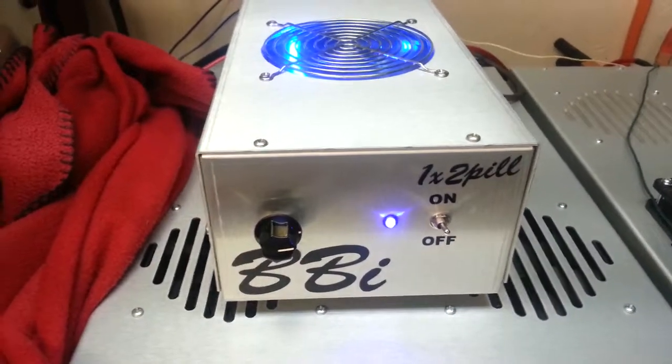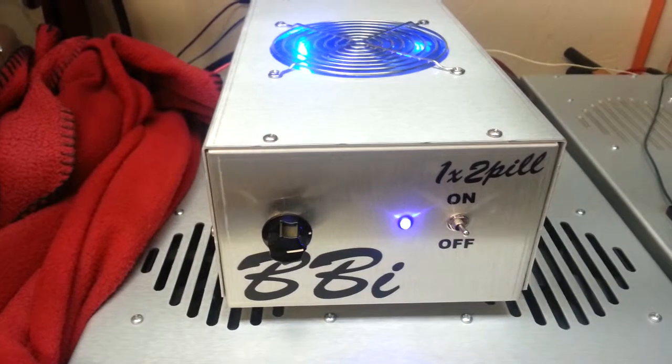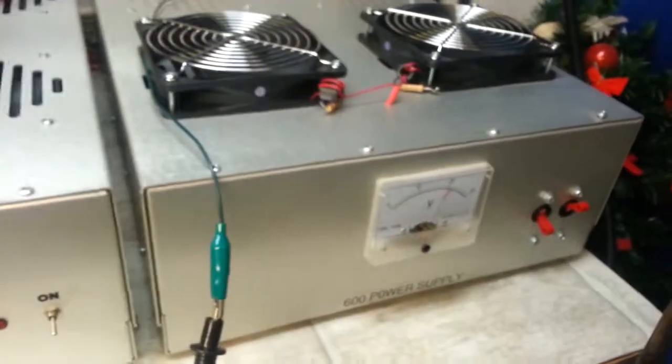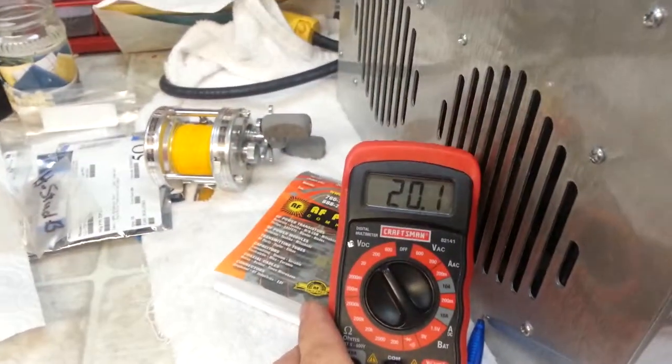Again everyone, Truck CB Sales here with the new revamped BBI 1x2. I had several people wanting to see what this thing would do on volts, so we tapped into the 600 amp power supply on one leg of it — 300 amp — floating at 20.1 volts.